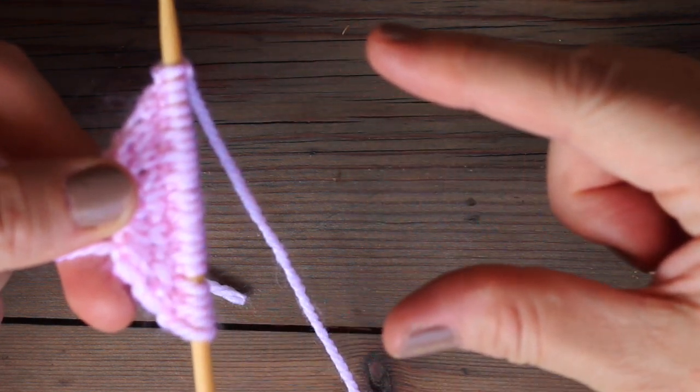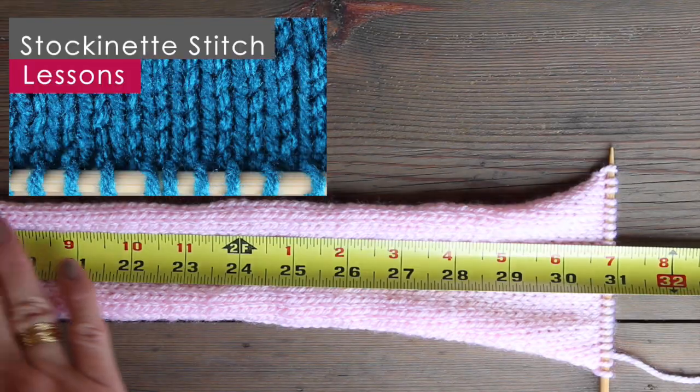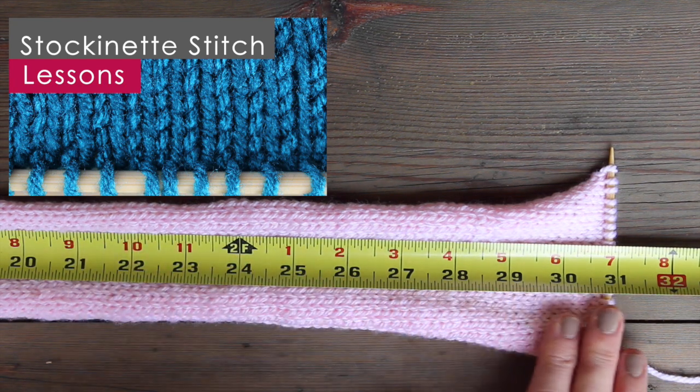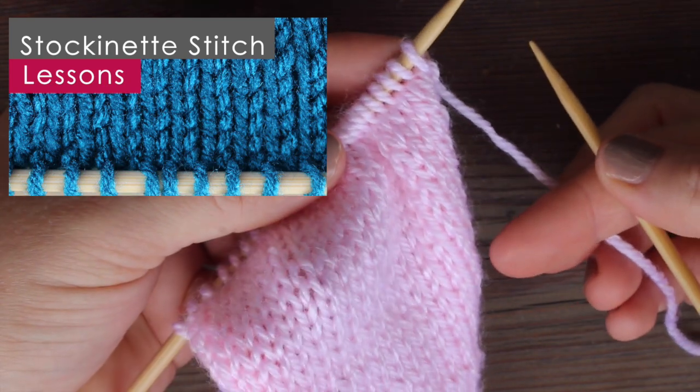Now we just continue knitting in the stockinette stitch for thirty-one inches. If you're not familiar with stockinette stitch, it's simply purling one row and then knitting the next.